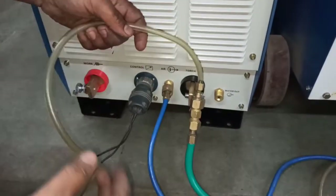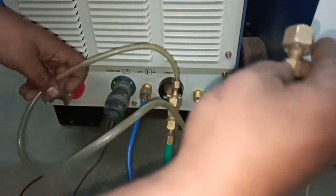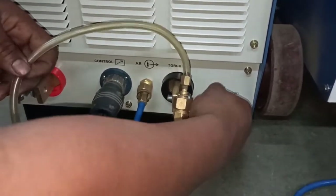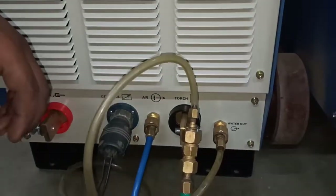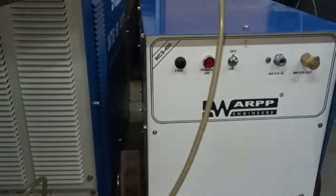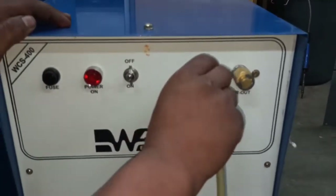The other pipe from the T-joint is connected to the water out of the welding power source. The water output pipe from the torch is connected to the water in of the water cooling system.